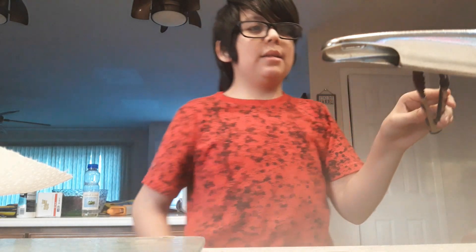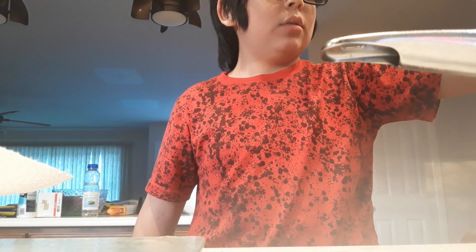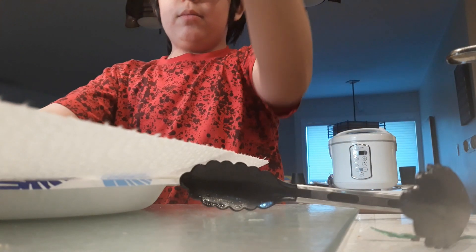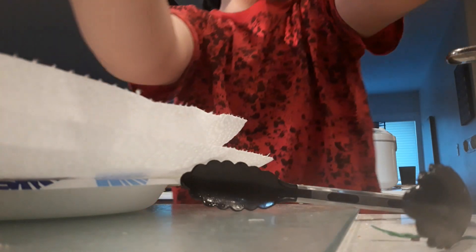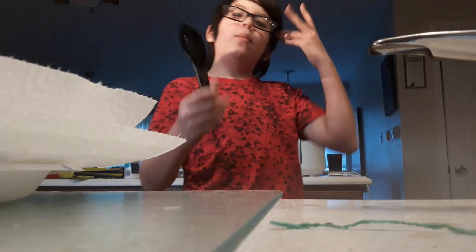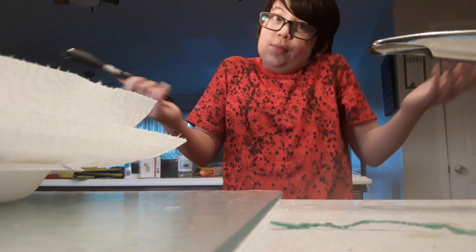Turn down the stove a little bit. So we have an extra paper towel — put it over the ones that we've already done. And then we just wait for these ones to cook and our meal's ready. Well, it's not really a meal.